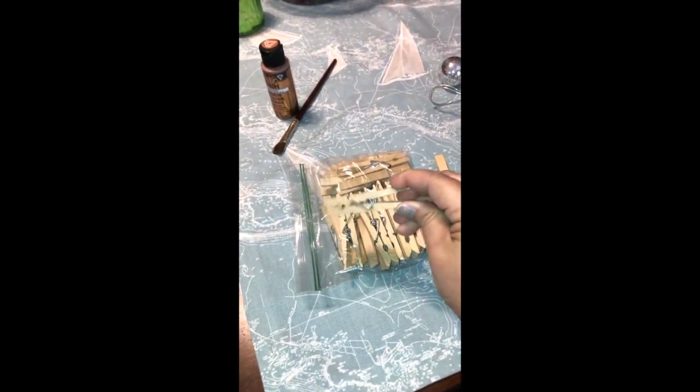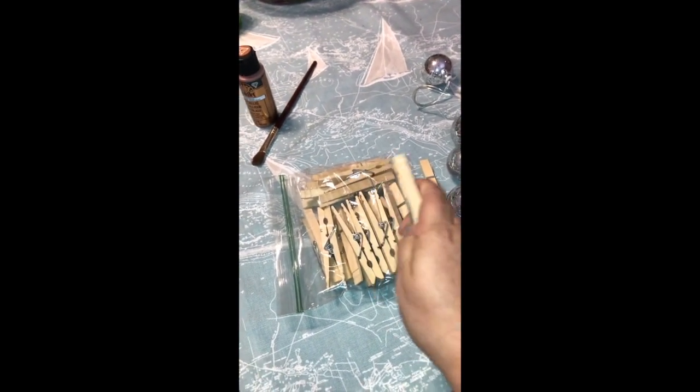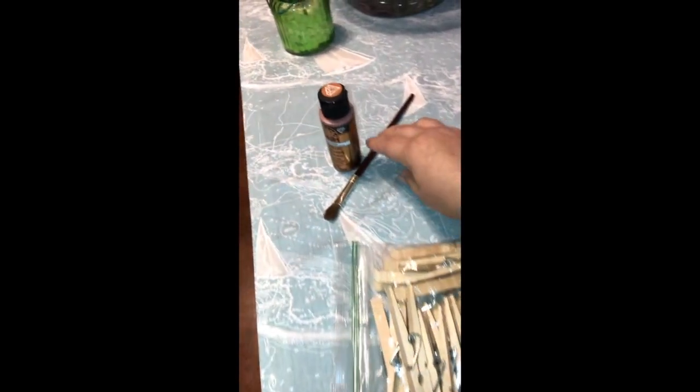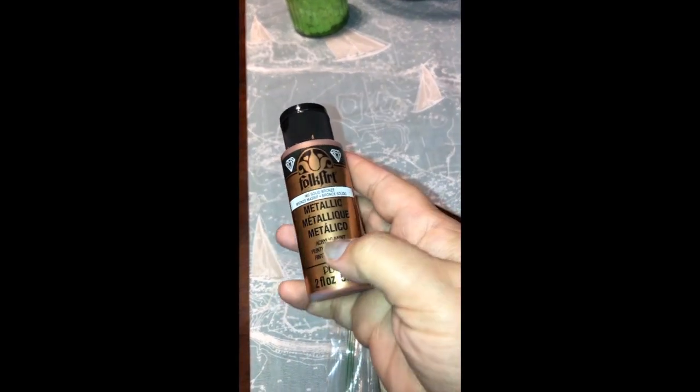The next thing you're going to need are just standard wooden clothespins. They sell these practically anywhere — Walmart, Target, hardware stores. I actually picked these up at my local grocery store. The good thing is you can paint these in any color you want, which is how you can really customize this project.